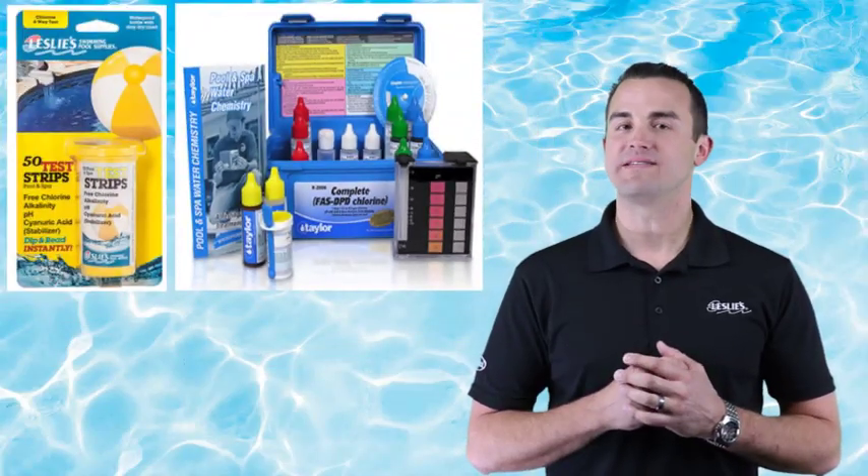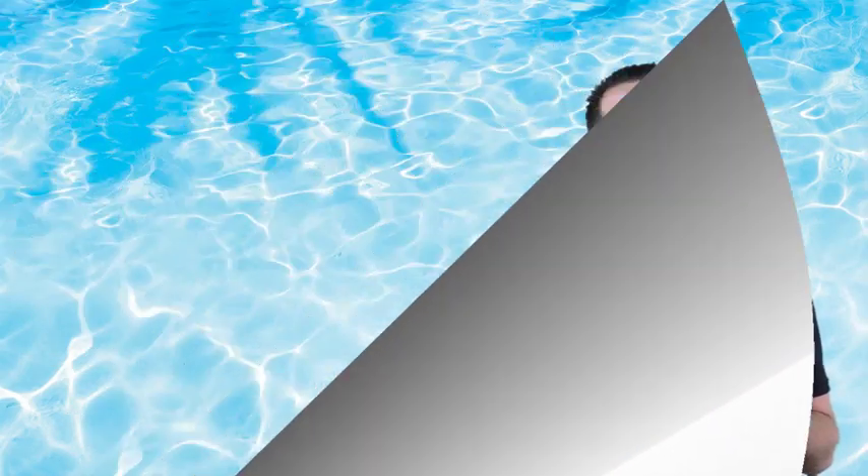And remember, in season, it's best to test your pool water at least once per week. As a reminder, bring your pool water into Leslie's for a free, full, nine-point water analysis. Thank you for watching and we'll see you next time. Bye now.